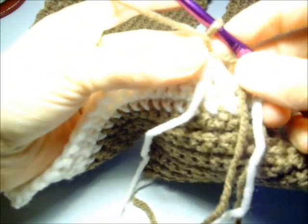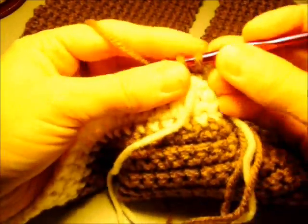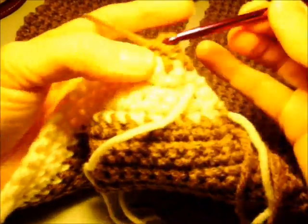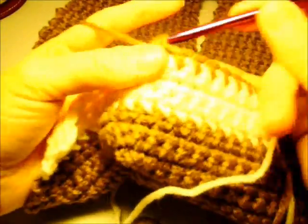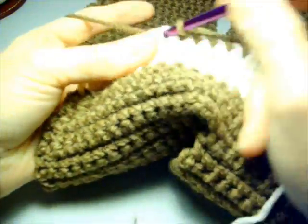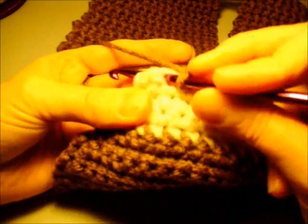For row 66 we're going to work a double decrease row. Chain one and work two single crochet together over the first two stitches, single crochet across to the last two stitches, then do two single crochet together again at the last two stitches.